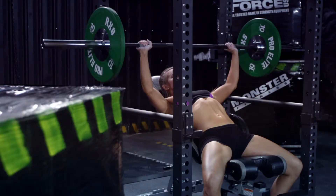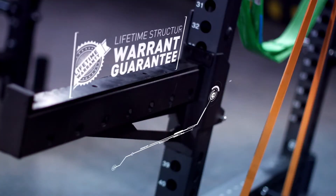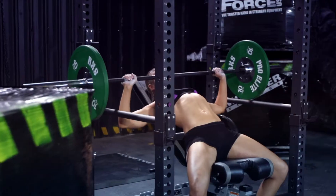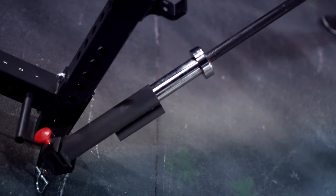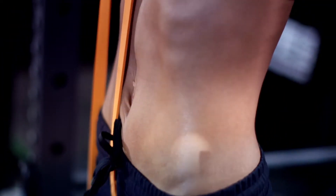The FCFR is built to take anything you can dish out, all with a lifetime structural warranty. Train at home when you want — no more gym fees. Get it done. The FCFR fits a lot of workout into a very small footprint.